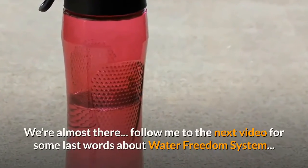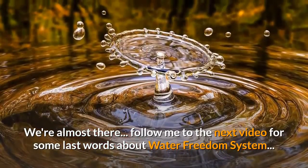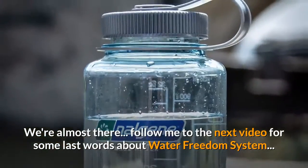We're almost there. Follow me to the next video for some last words about Water Freedom System.